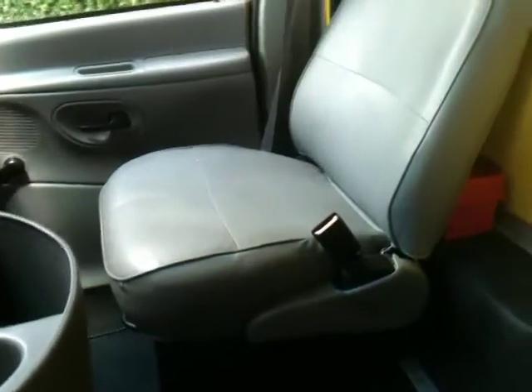Check out the passenger seat and the driver's seat. I'll show you the dash — no cracks, nothing wrong with the dash at all. Let me go ahead and start it up; I'll show you how it starts and how it sounds.